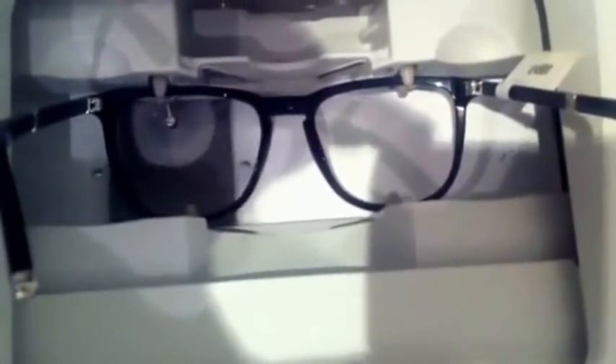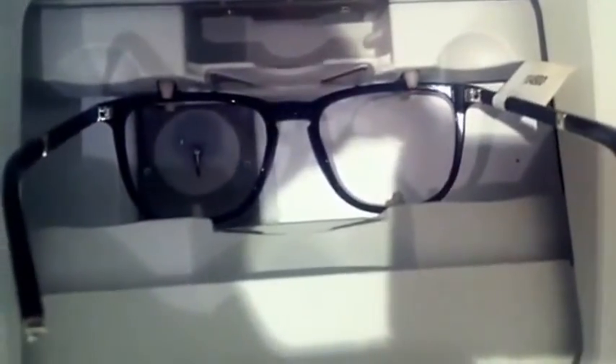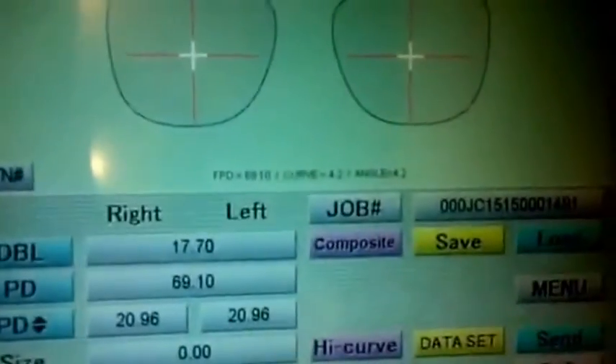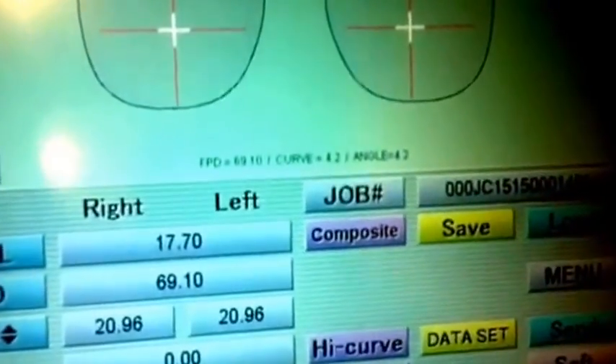Then we will start to shape the frame now. Now it's finished — we are finished searching the shape and showing all the details here on your screen with the job card number.